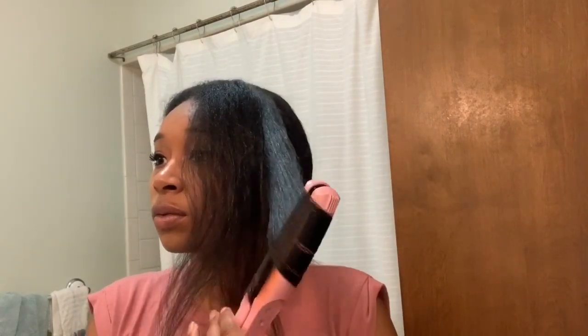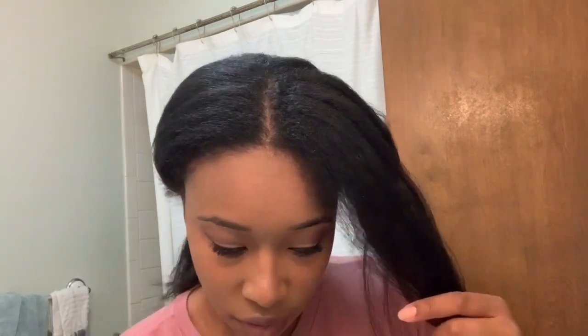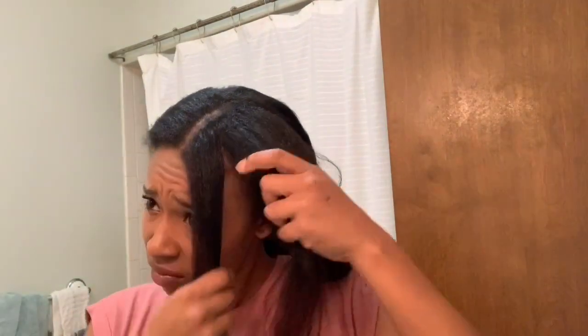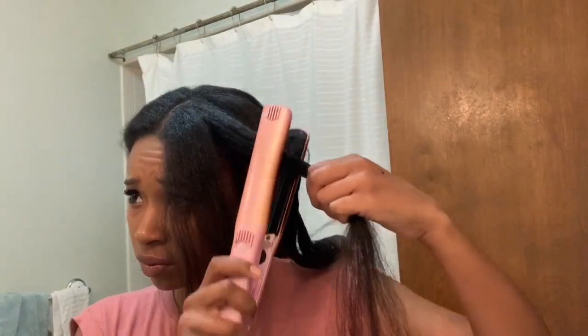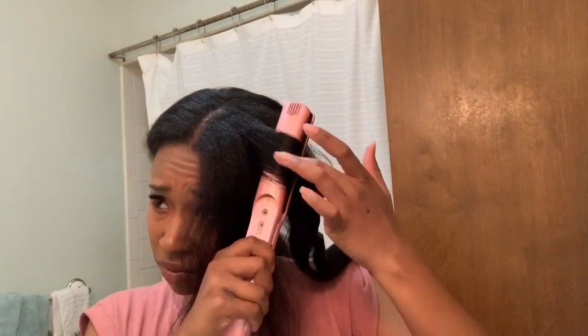I get my flat iron, clip it kind of to the hair, turn your wrist a little bit, and just pull it through. You continue to turn your wrist as you're doing this. It worked out really well when I had the sections much smaller.